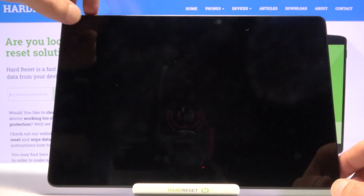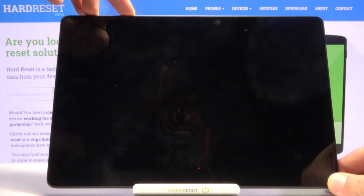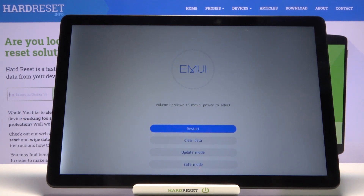So volume up here, power — press both of them at the same time. And there we go, we are now in the recovery mode.